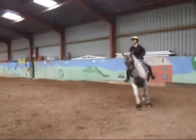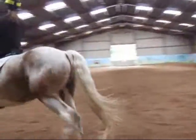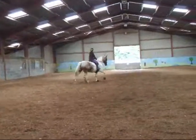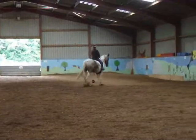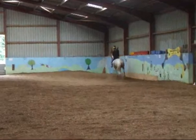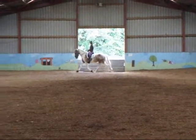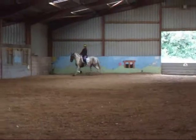K, working trot. A, certain time, three loops. Each loop goes to the side of the arena, finishing at C on the left rein.